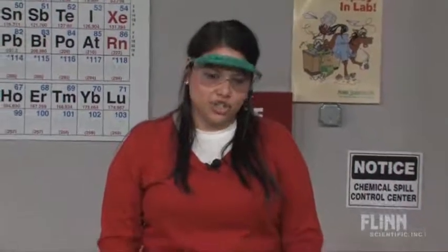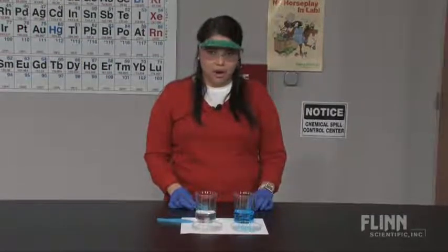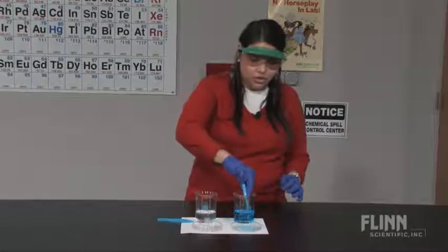Sodium alginate is a natural polymer from seaweed with interesting properties. When added to a solution containing divalent metal cations, such as calcium or copper chloride, the metal cations bind to the polymer chain and form a smooth, translucent semi-solid flexible substance.